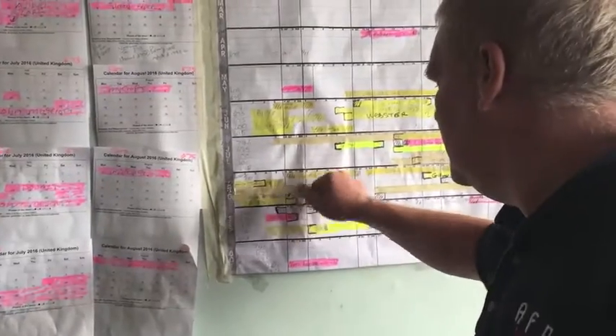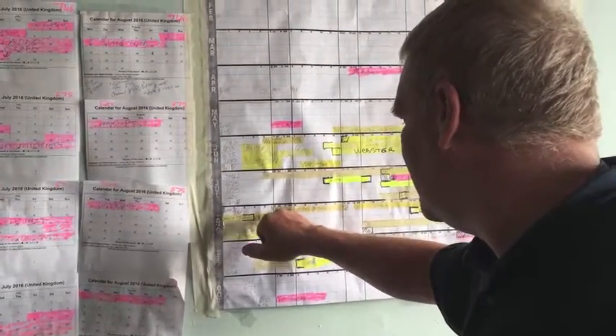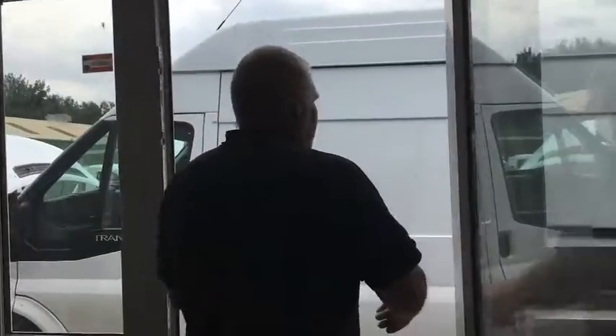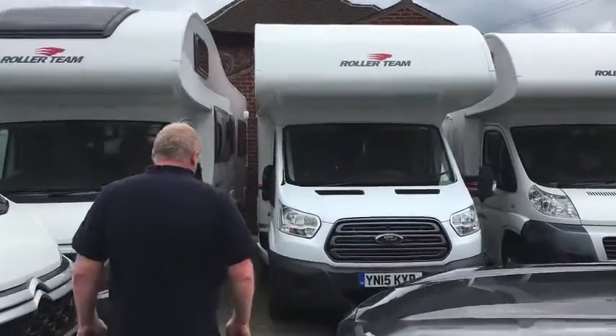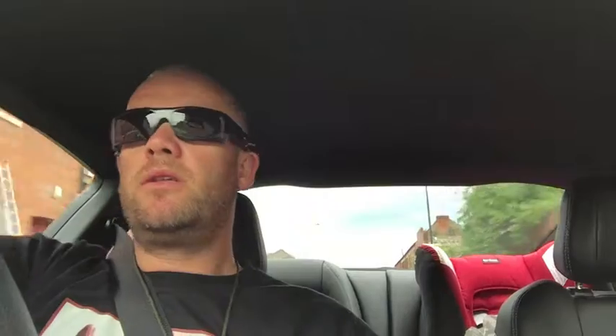The only one available - that one's going out on the 6th, and that one's 6.75 metres long. That was a successful trip. We've got a campervan all booked now.